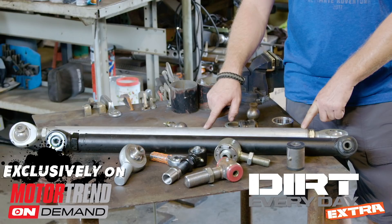Dirt Everyday Extras go live every weekday on MotorTrend On Demand. Here's an example of an episode you missed last week.